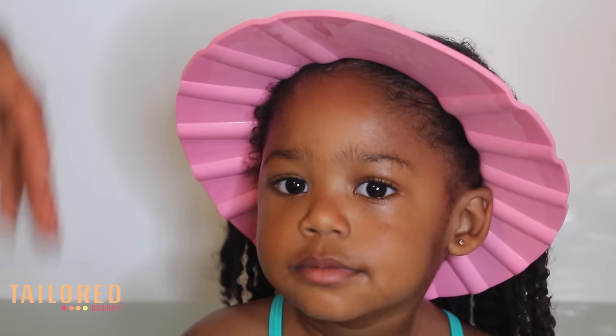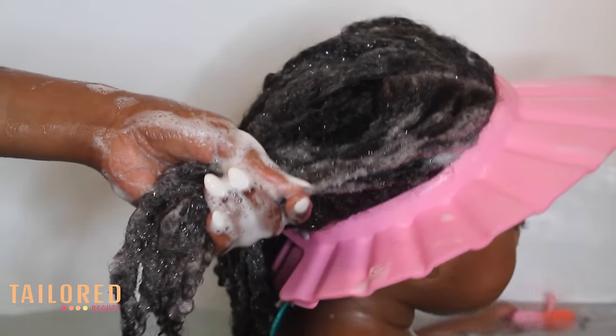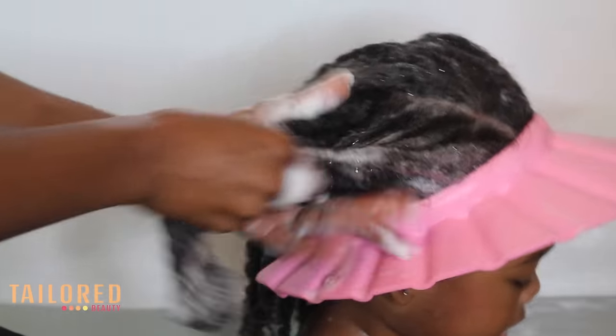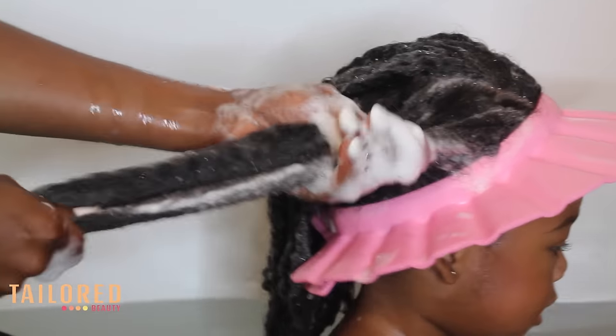As you can see, her hair is clean and it has a lot of shine. The thing I also love about my shampoo is that it is moisturizing so it doesn't dry out your hair. Now I am back to scrubbing.